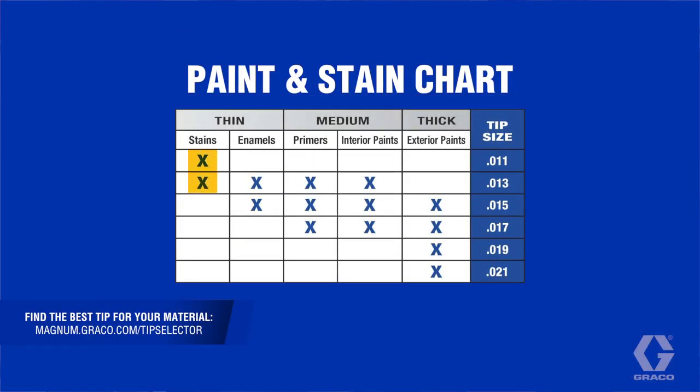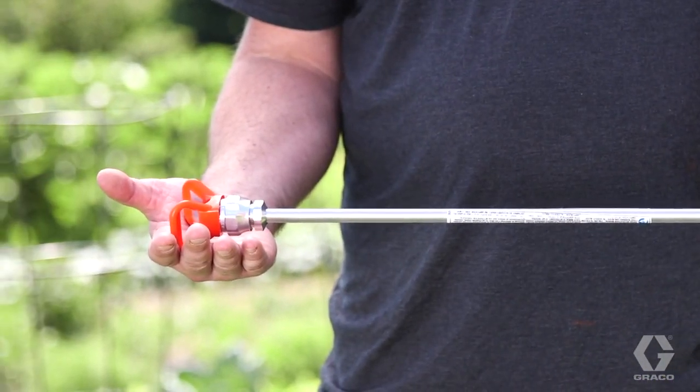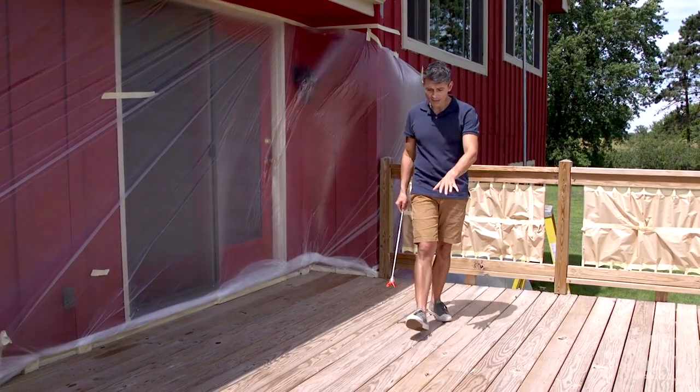Graco sprayers include a 515 spray tip for use with paint on large surfaces. When spraying stain, we recommend a smaller spray fan that will cover spindles and deck boards with the lowest amount of overspray.